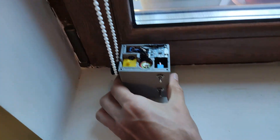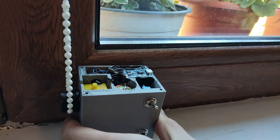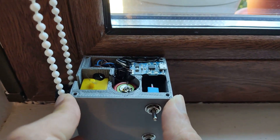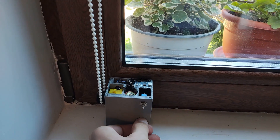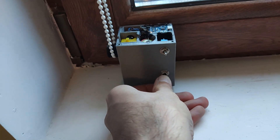I applied double-sided sticky tape and mounted it on the window. Testing the manual function.